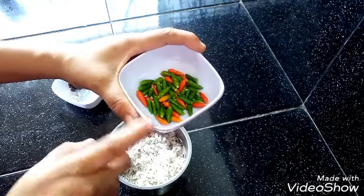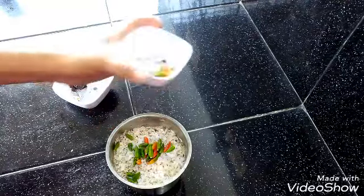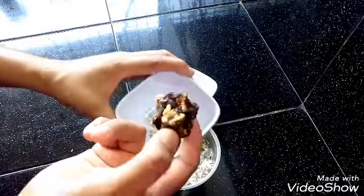We will put the other parts to the light and the other parts. We will put a little bit of the pan on the pan.